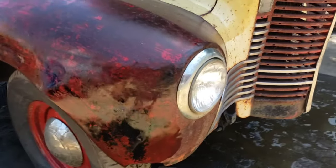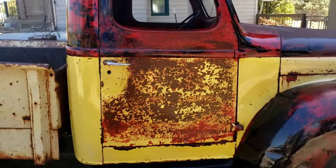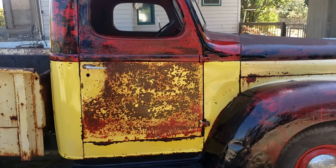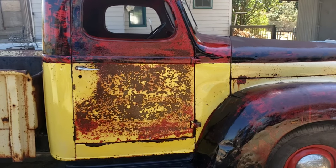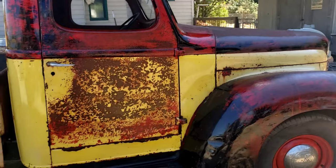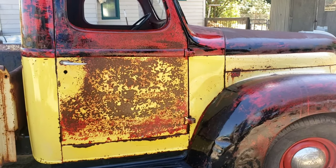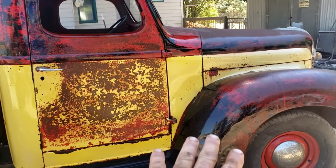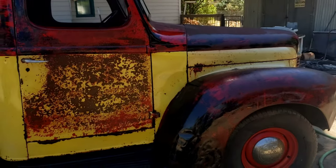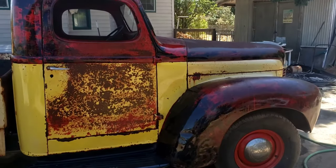I did do the whole fender, with the exception of where I stopped so we can see differences. That door turned out pretty cool. If you like the video, like and subscribe, and follow up so we can do our review and see what it looks like after a couple of weeks. We will see you on the next video.